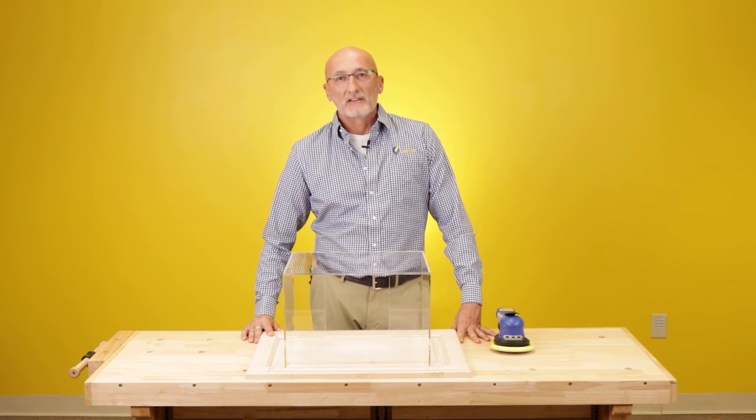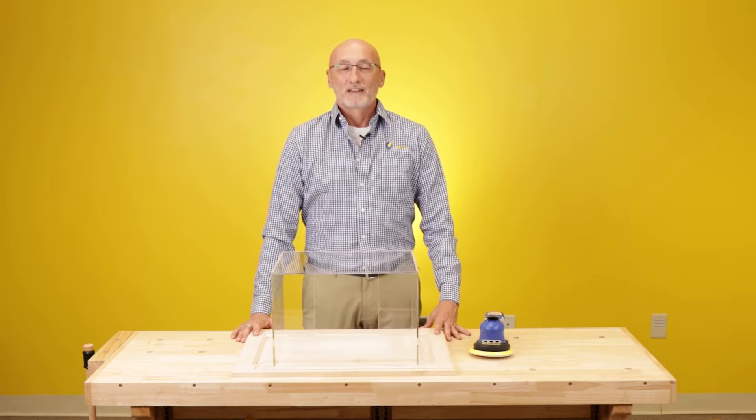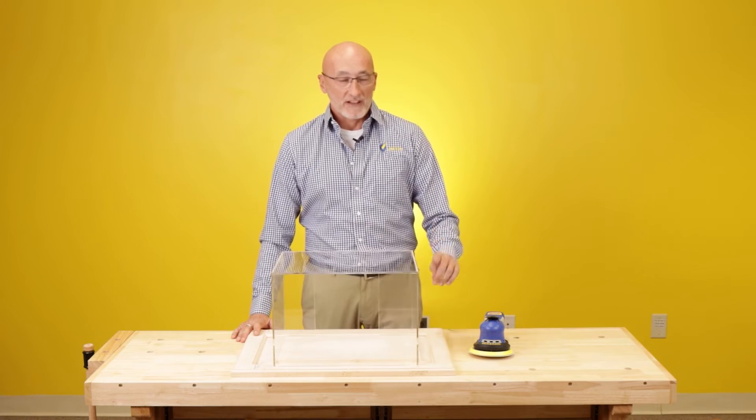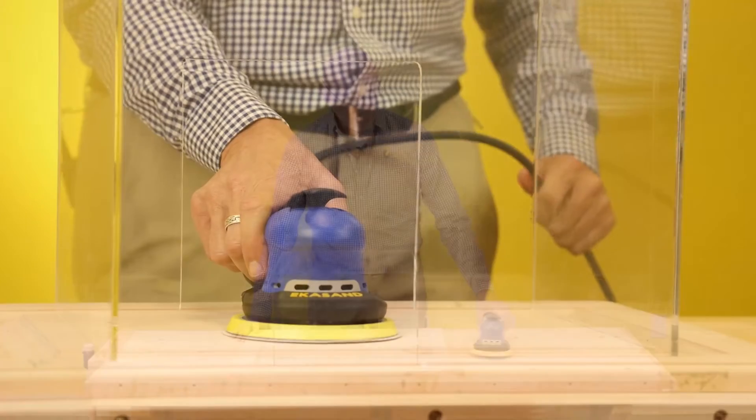So we will demo this now and show you the difference between taking the dust away and not. To demonstrate the effectiveness of dust extraction, I'm going to first sand with our sander without the dust extraction hooked up for 30 seconds.